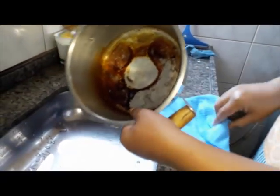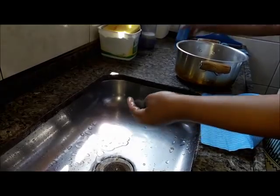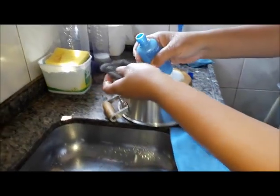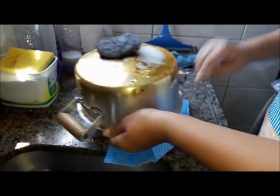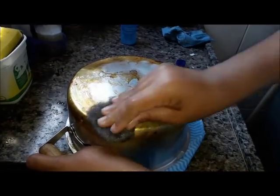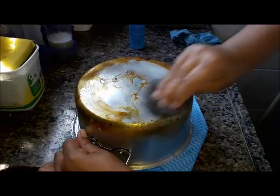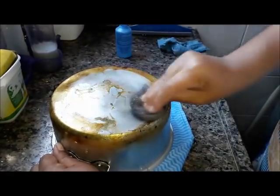Agora vamos ver do lado de fora? Eu vou lavar o bombril, vou colocar o produto. Vou colocar aqui em cima e vou esfregar, vou passar. Eu não estou fazendo força, só estou passando. Como vocês podem ver, não tem sabão nenhum. E o principal: eu quero ver se dá brilho mesmo.